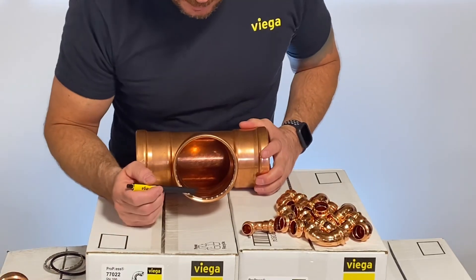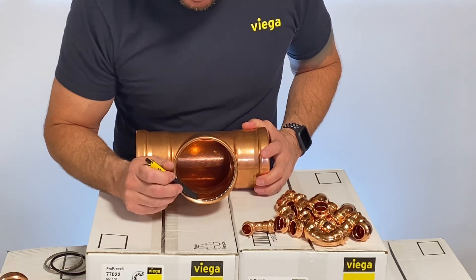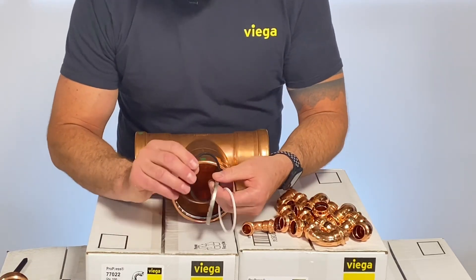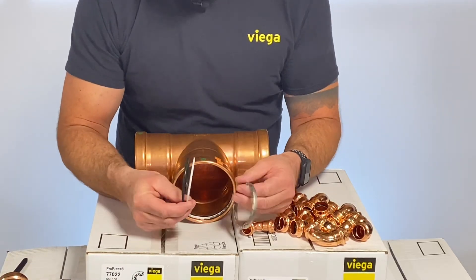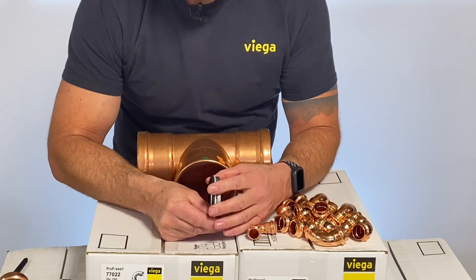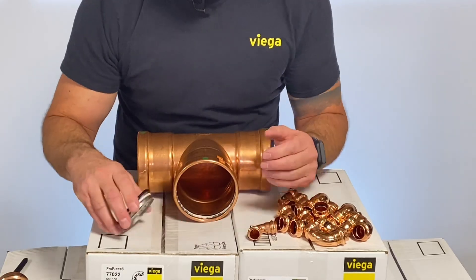Inside the fitting, you have your factory installed sealing element, plus a plastic separator ring and a 420 stainless grip ring. The separator ring protects the sealing element during the press, and the grip ring bites down into the tube and creates that really strong mechanical connection that attaches the fitting permanently to the tubing system.